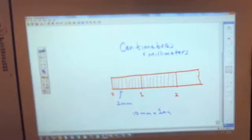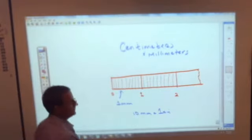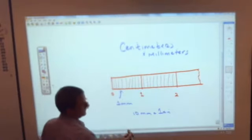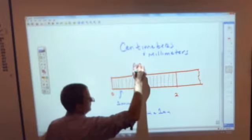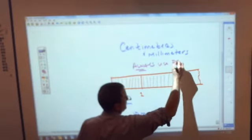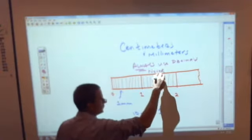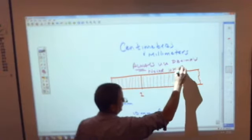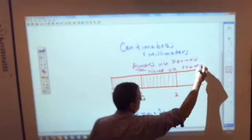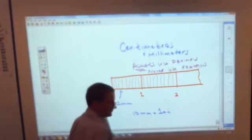The important thing to take away from this: when you measure in centimeters and millimeters — in the metric system in general — you always, always use decimals. You never, absolutely ever, use fractions. You will never use a fraction when measuring with the metric system, because it's so much easier with decimals. There's no reason to.